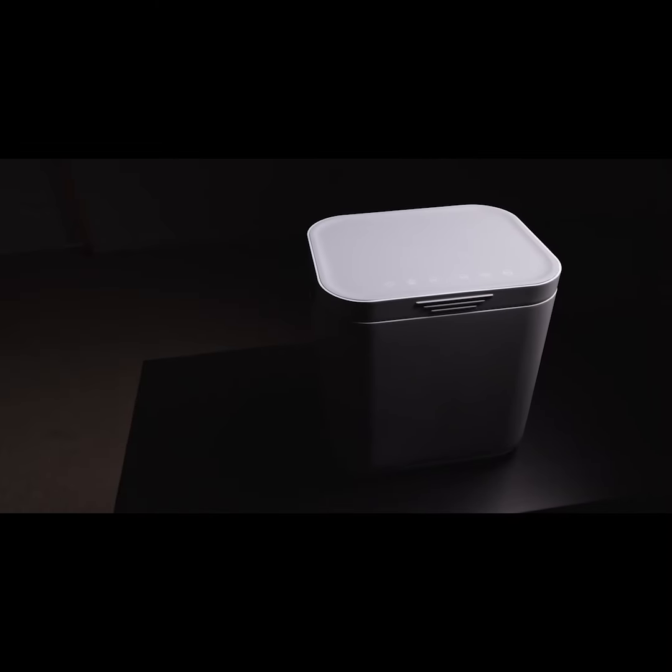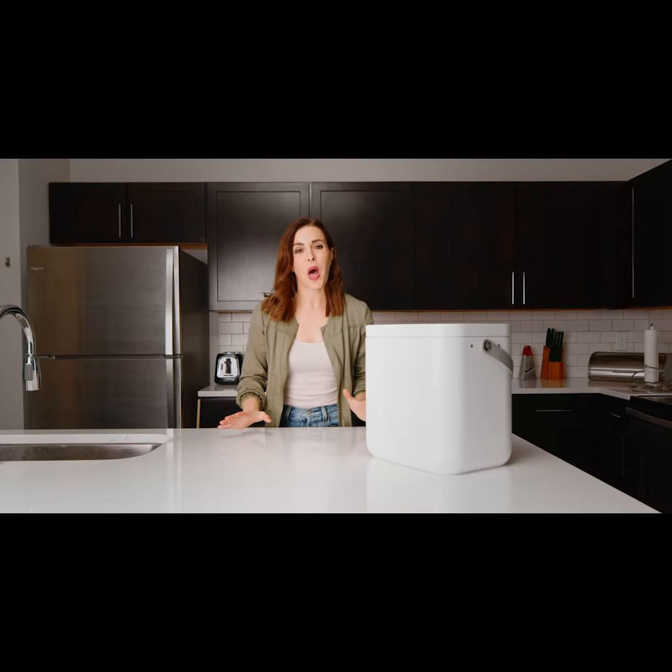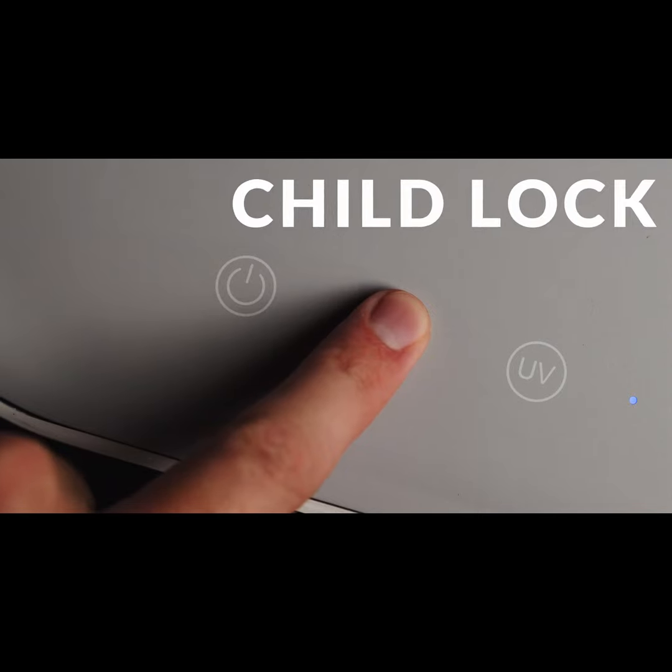With six key buttons placed on top, it's so easy to use a kid could do it. But if you don't want your little one going full on button mashing, simply turn on the child lock.